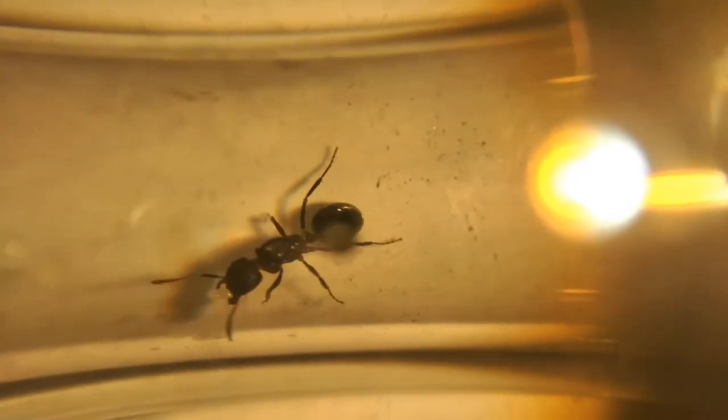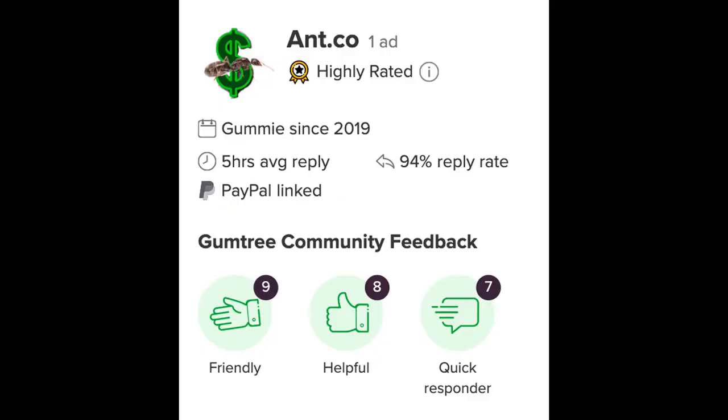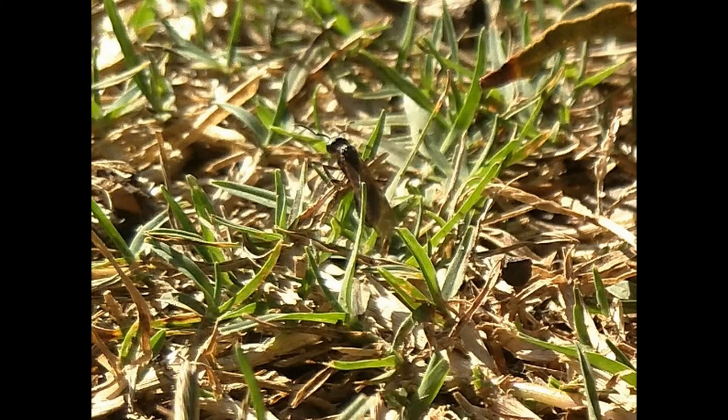First things first, you can't keep a Natonkas queen if you can't get one. Sometimes they are available on my Gumtree or eBay store for $30 a queen, but since these are rare ants, sometimes you'll need to catch them yourself instead.